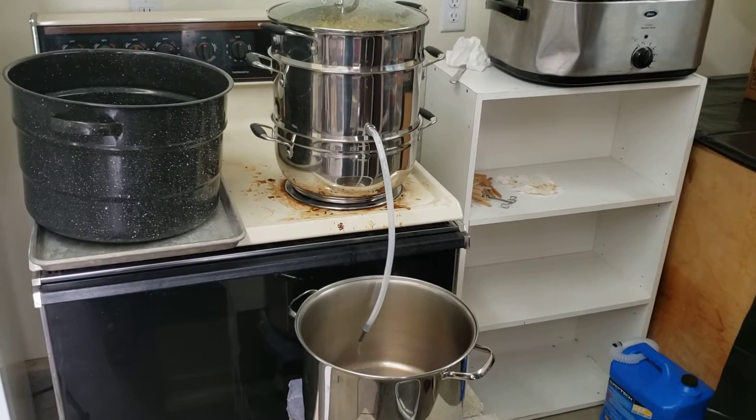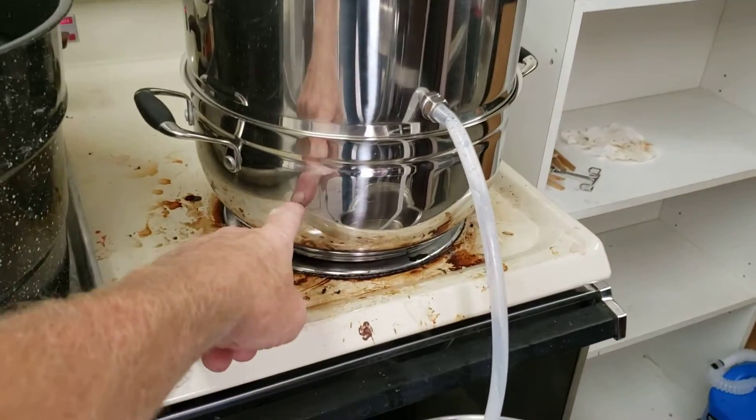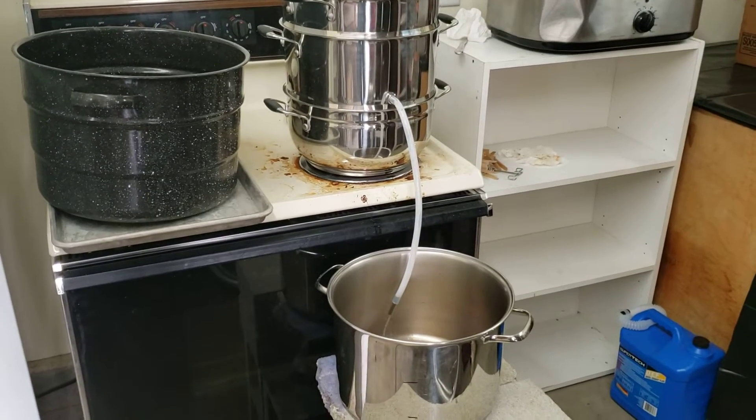30 minutes from start. That's the hot water heater, water placed in the bottom pan, stove turned on. 30 minutes from that point — this is starting with tap hot water.